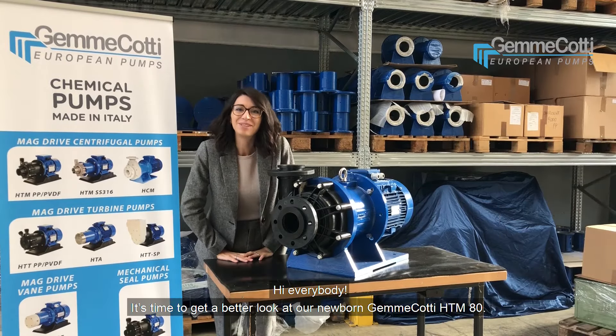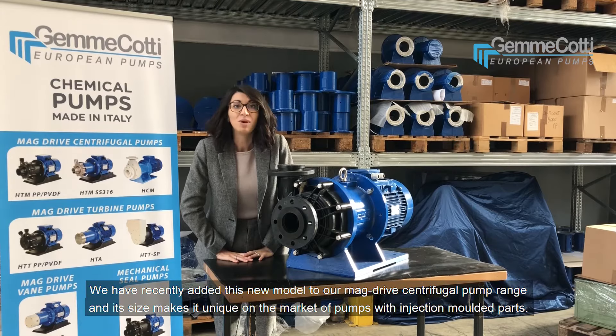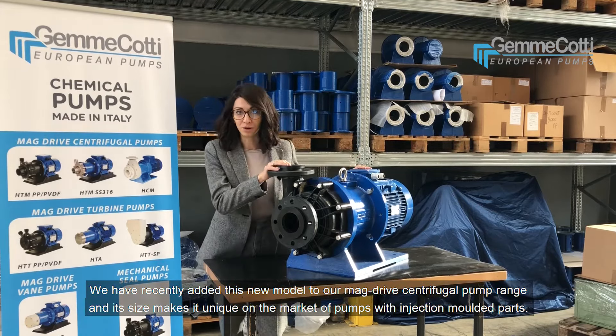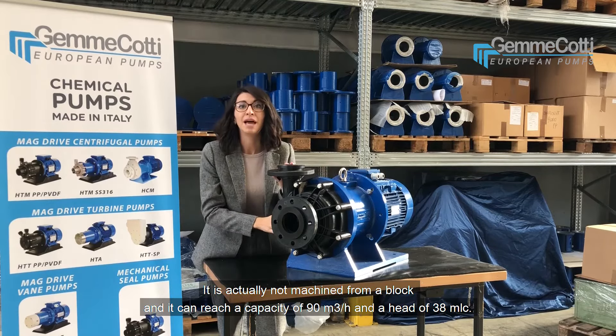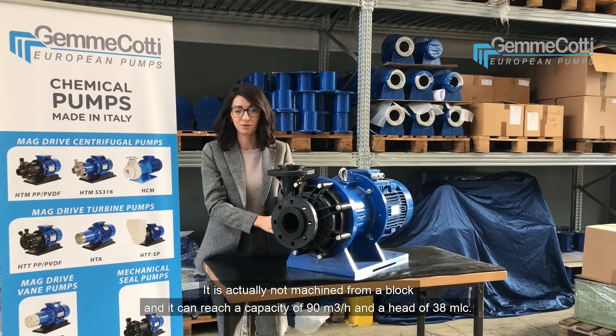Hi everybody! It's time to get a better look at our newborn Jan McCotti HTM80. We have recently added this new model to our Mach-Drive centrifugal pump range, and its size makes it unique on the market of pumps with injection molded parts. It is actually not machined from a block, and it can reach a capacity of 90 cubic meters per hour and a head of 38 meters.